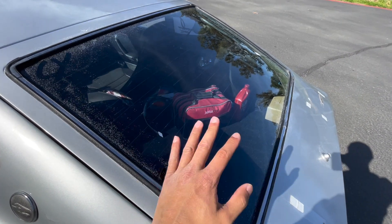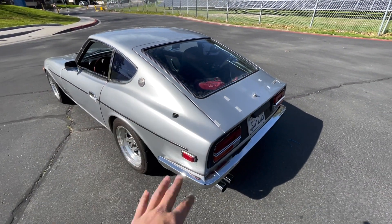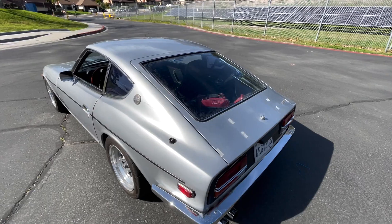Instead, we're just gonna tint the rear hatch — simple as that. We're not gonna go like limo, probably something just in the middle. But here's a little before and after.